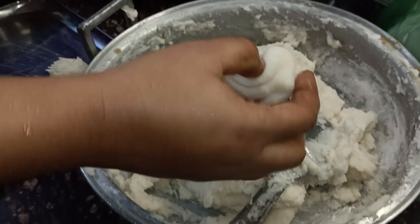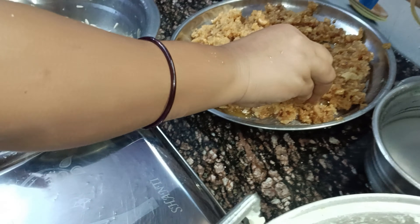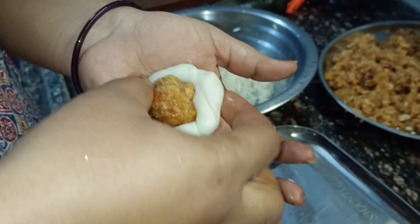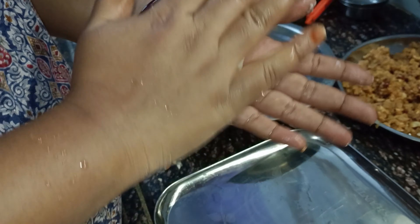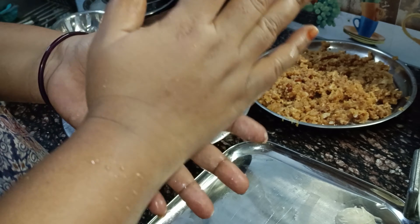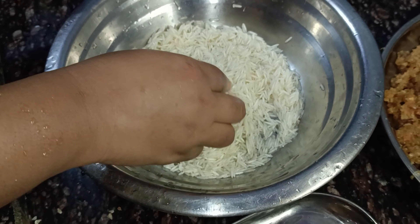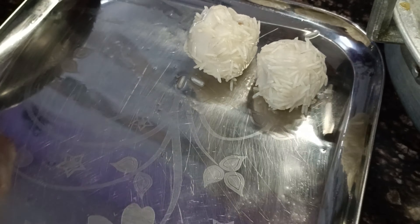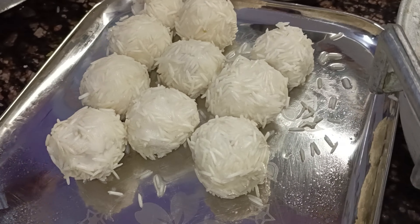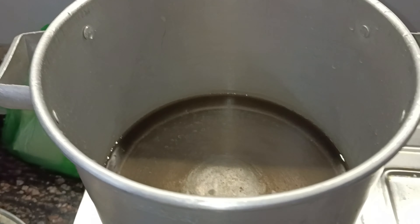Put it in the middle and close the sides. You can also do this in round balls. I will take a look at the bag and put it in a nice bag. The bag is ready. If you have a regular bag, you can also use it.